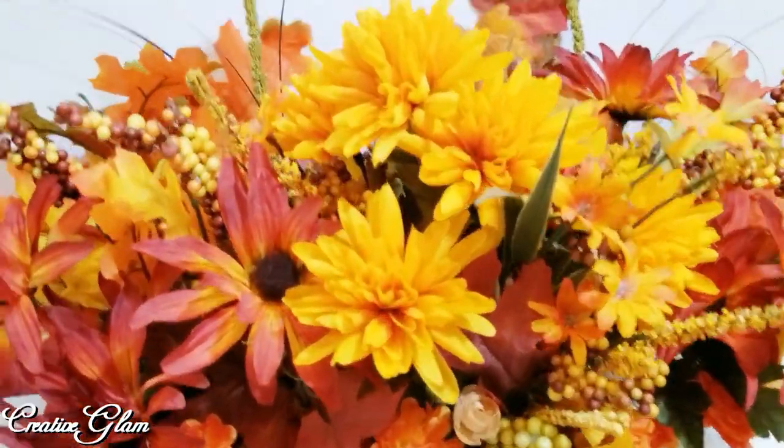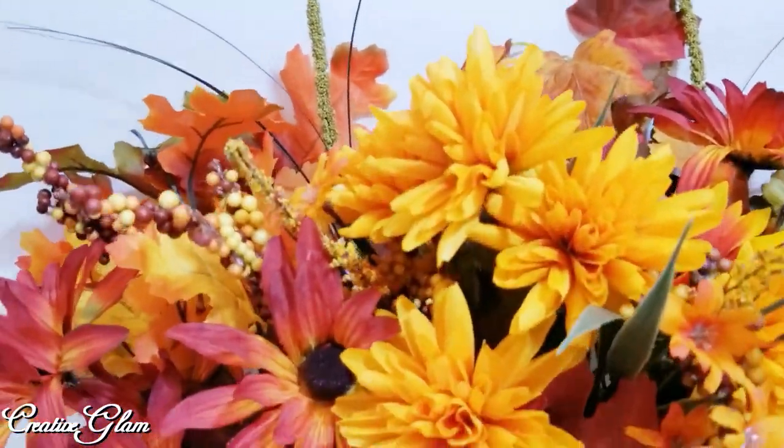I decided I didn't like the alabaster shade in the middle of my centerpiece, so I took it out and put it to the side.